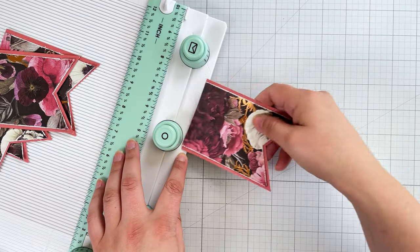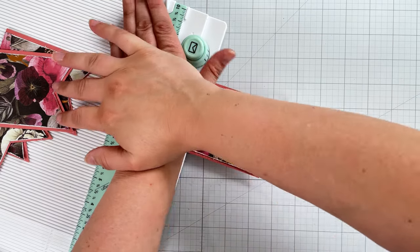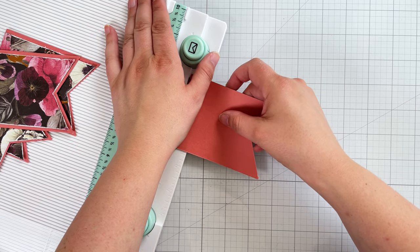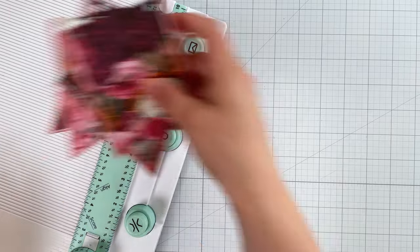I then use the hole punch to add a hole to each top corner of the banners. There are some markings engraved on the board to help you line up and punch in the same spot each time. How far in you want your holes is sort of personal preference.